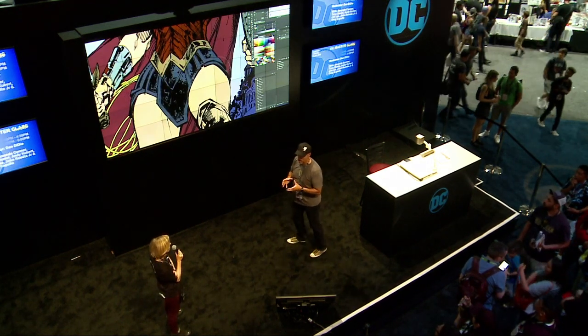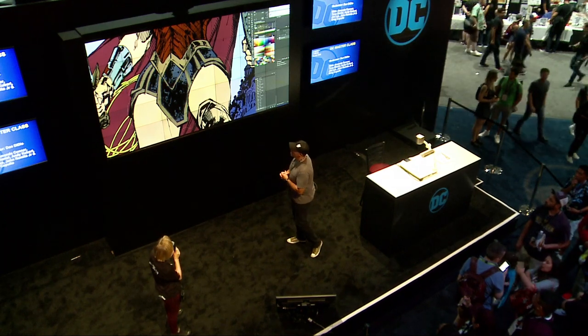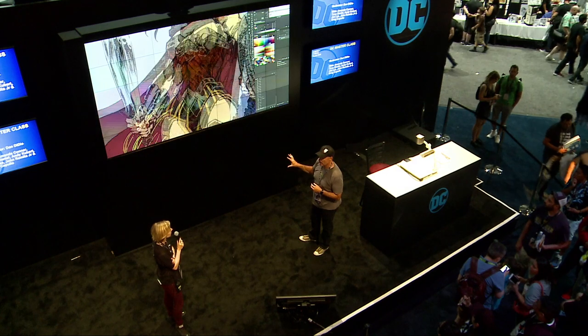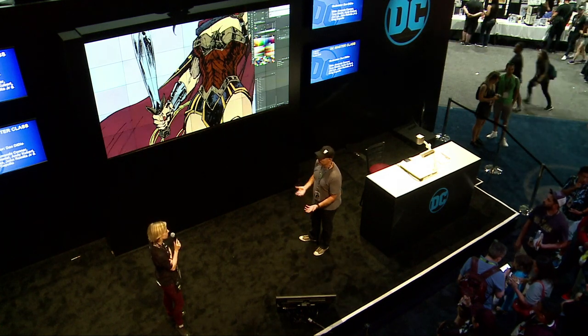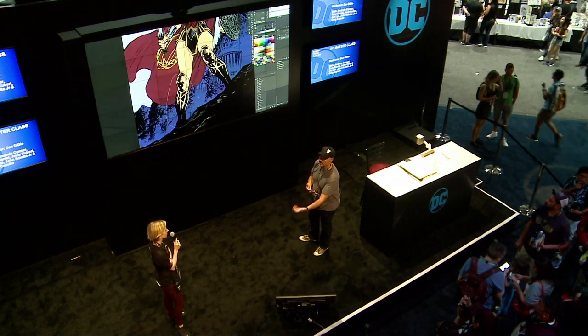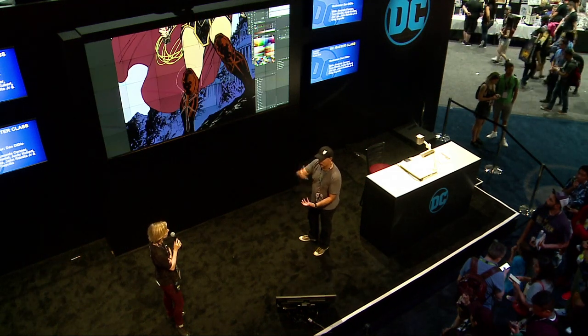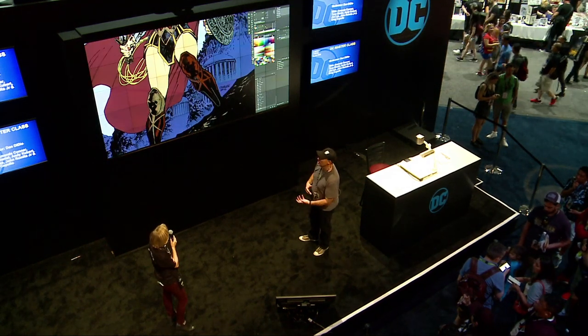This process usually takes about an hour — the flatting. And what a lot of us colorists do, we actually hire people to do the flatting process for us, because in a 20-page book, that saves you about 20 hours worth of work. If you have someone else doing the flatting for you, then you can use those 20 hours towards the rendering side of things, which is what takes the longest time.